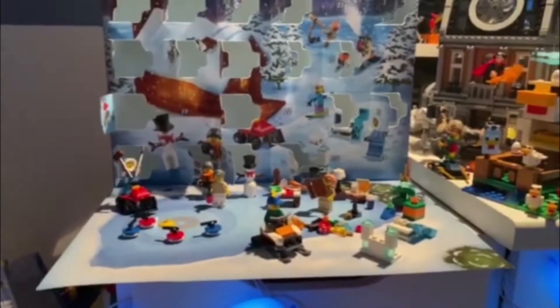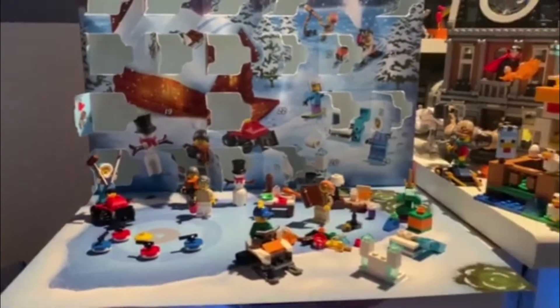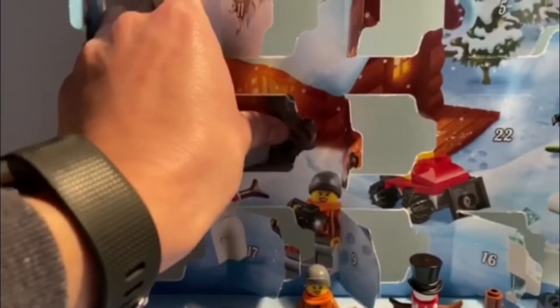Alright guys, we're down to the last week of the advent calendar — day 19, let's go. It's a clock, interesting.